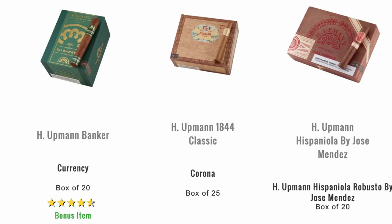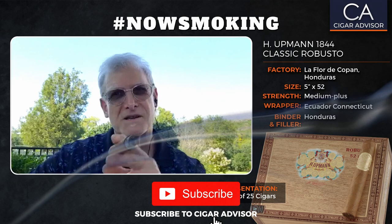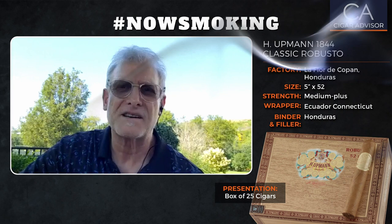Remember, you'll find the H. Upman 1844 Classic selection and all the many other H. Upman cigars at famous-smoke.com. For more cigar reviews, advice, and news, remember to follow us at cigaradvisor.com, as well as on Facebook, Instagram, Twitter, and YouTube, where you can like this video. Thank you very much. Please subscribe to our YouTube channel and click on the notifications bell so you'll always know when a new Cigar Advisor video has been uploaded. That's it for this week. I'm Gary Korb — thank you for watching. Hashtag Now Smoking.